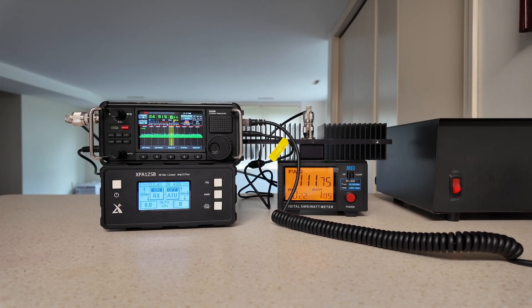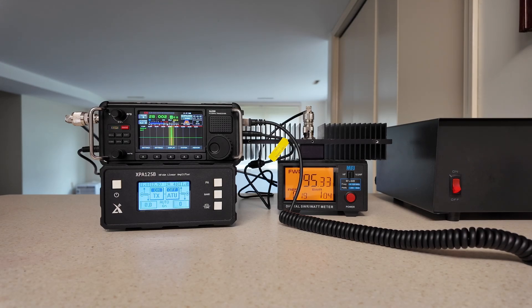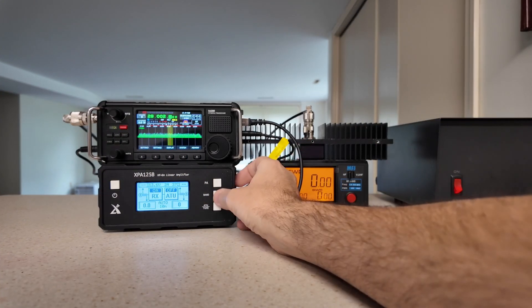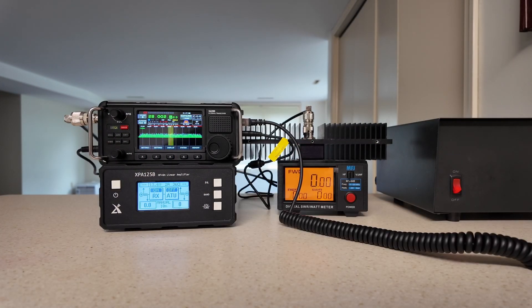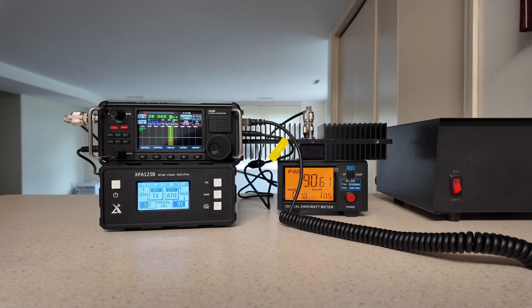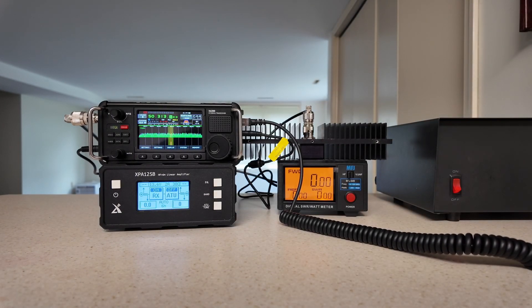Turn it back up to five for the next band, which is 10 meters. The auto mode changed it to six when I hit transmit, but we're still transmitting 95 watts out. When I let go, it goes back to 10. If that bothers you, let's take it out of auto mode and put it into manual mode — and it stays at 10 on the way out: 90 watts out. We'll go back to auto mode with a long press of the band key. Going to 6 meters: 79 watts out.